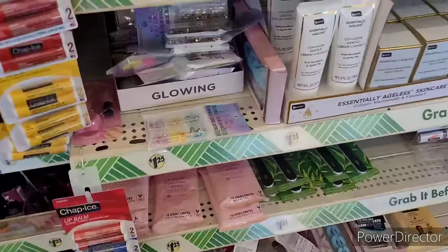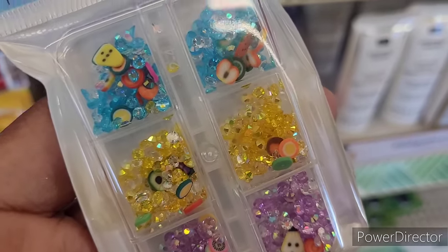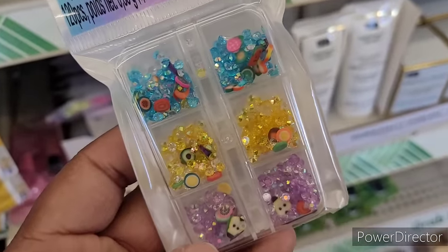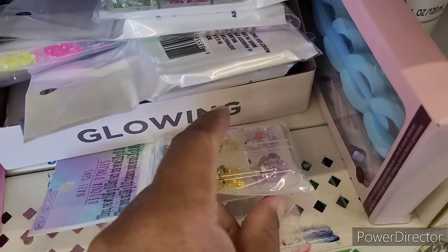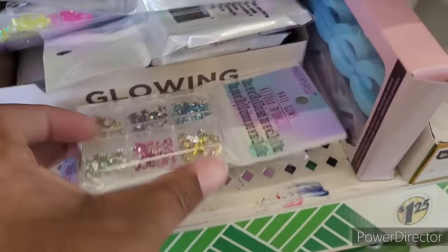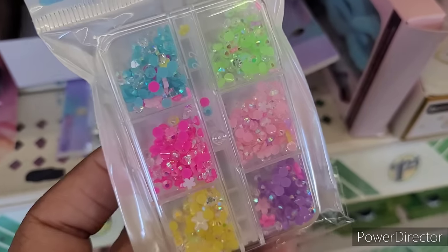What are these — they're pretty! Nail gems! Look at those — aren't those nice? They've got different ones. Oh, now those are hidden ones — I like those!